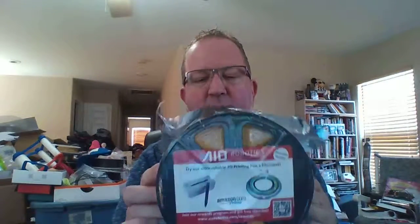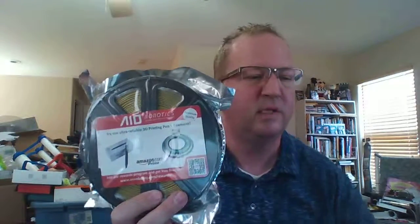This one is an AIO Robotics Gold, heavily wrapped up — it has a spool, but it's a nice spool, sealed in metal and plastic. That's the gold, and then they also sent us a roll of the bronze as well. So we're looking forward to trying this — one's bronze PLA, one's gold PLA, so metallics.